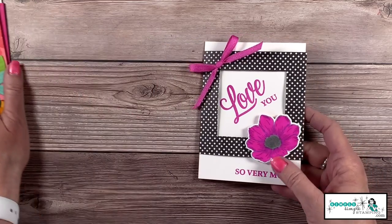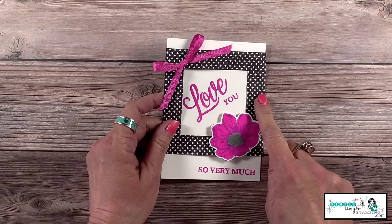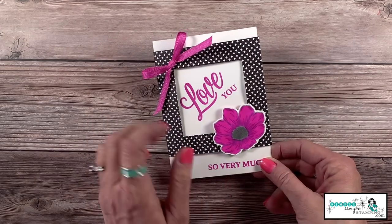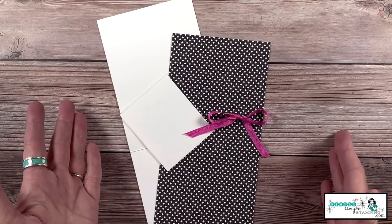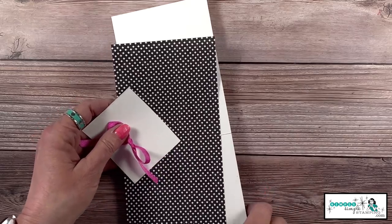We are actually going to create this 'love you so very much' card. You can see with this one I use designer series paper as my belly band. So let's go ahead and talk about what you need to create this card — and that's it, that is all you need. Isn't that wonderful? We love it when it's minimal supplies.